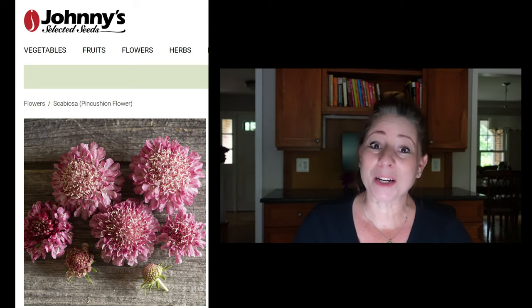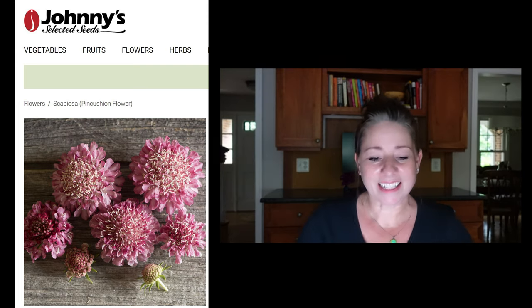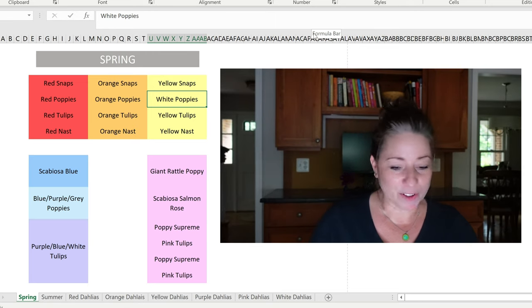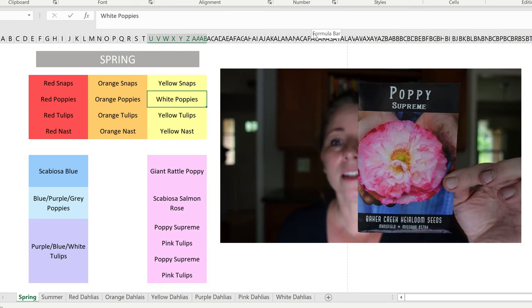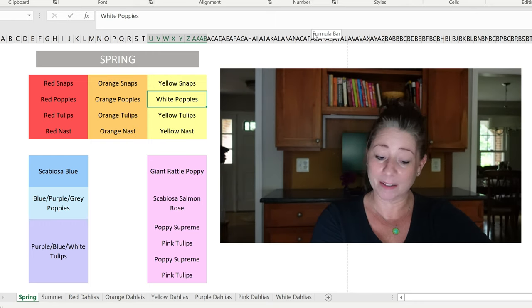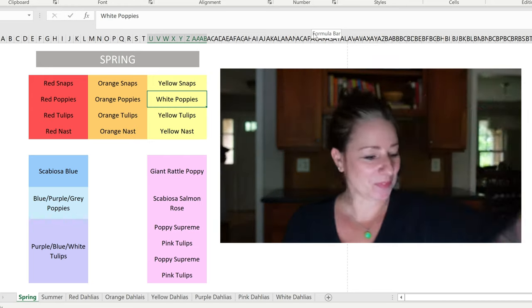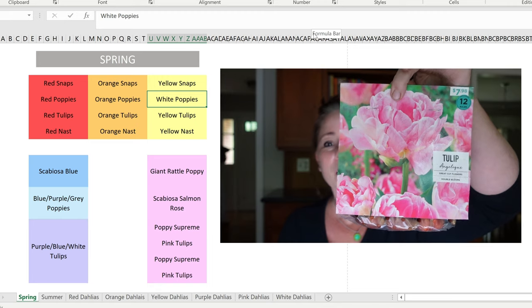Then I have scabiosa salmon rose from Johnny's — a beautiful rose-colored scabiosa. In front of the scabiosa I have a different poppy called Poppy Supreme from Baker Creek. In front of those I have two varieties of pink tulips: Mystic Van Eijk, just a regular pink tulip, and Angelique, which is a double pink tulip.